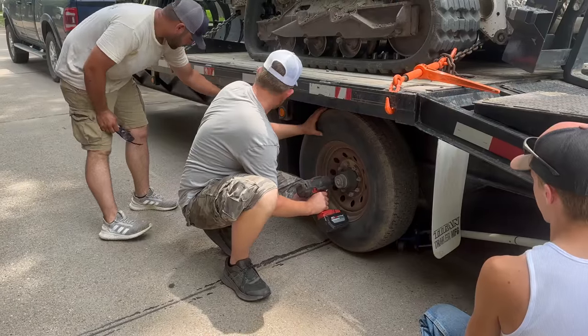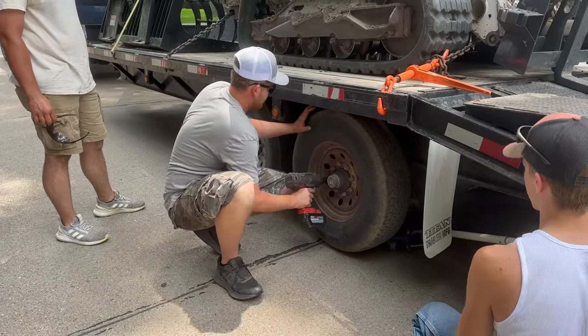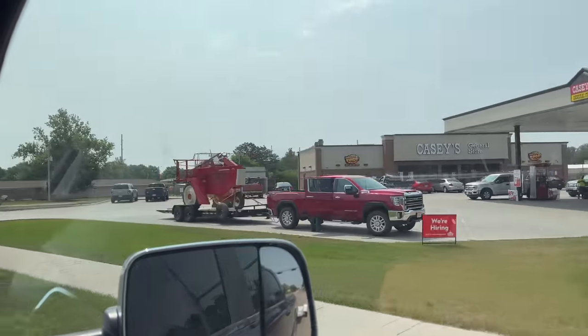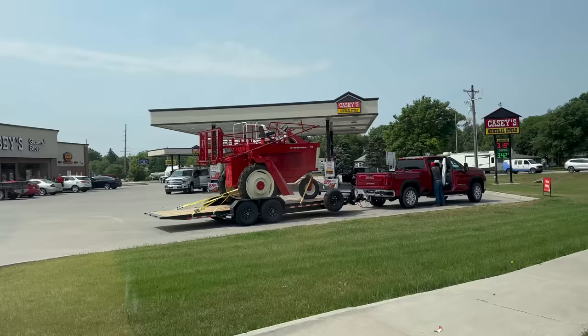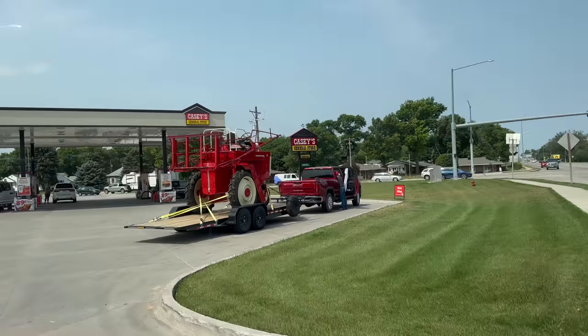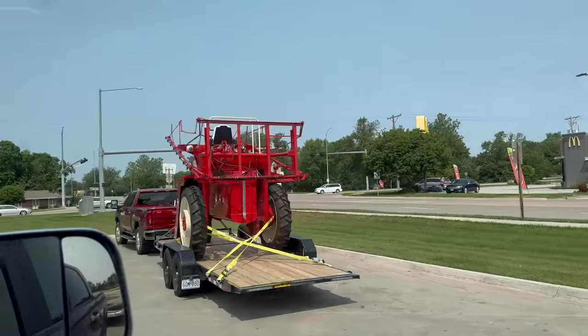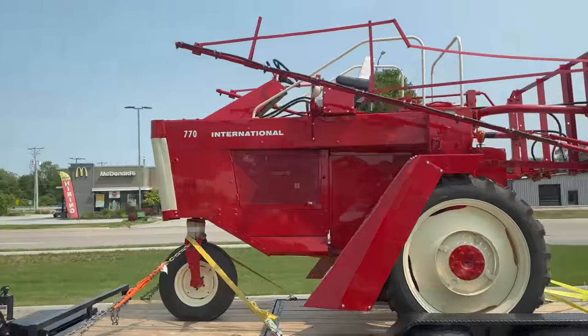Well, this is a less than ideal start to the day. Check out this thing — what in the world is that? International 770. Looks like a sprayer — oh, it is a sprayer. How cool. Looks like a first generation sprayer.